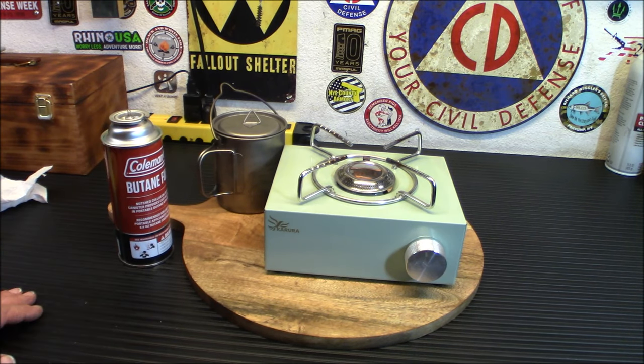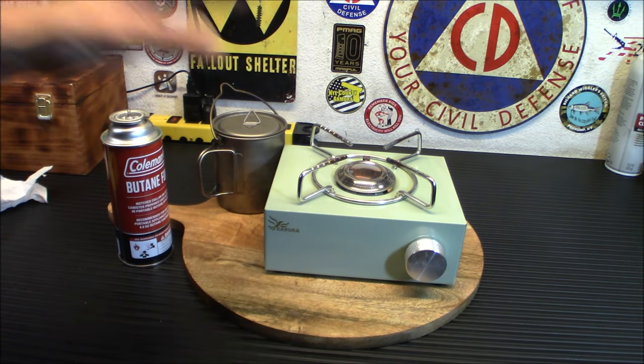This may not seem all that important if you're just getting started with prepping. You might think you can just build a bonfire, use a camp grill, or your propane barbecue. But what happens when that propane barbecue runs out? And what happens when you're cooking and all your neighbors smell you cooking and know you have food — food you stockpiled while they went on vacations? For a matter of privacy and being able to work in your familiar kitchen, just put one of these on your stove. Very, very handy.